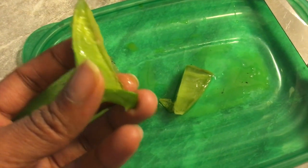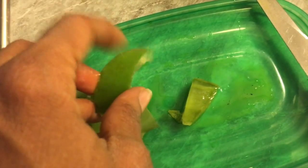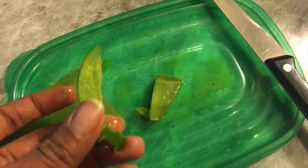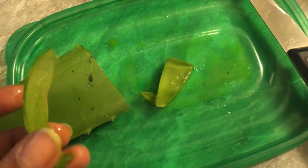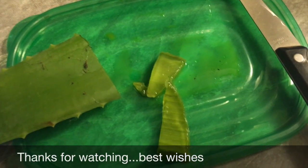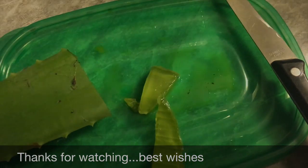There are people who take the pulp out, take the outer hard skin off, and blend it up with orange juice to drink as a beneficial drink for your body. I tried it — I cannot get it down. I hope you enjoyed, I will be back later today to do an updated version of how I put the aloe on my face and so on. Enjoy the rest of your morning.